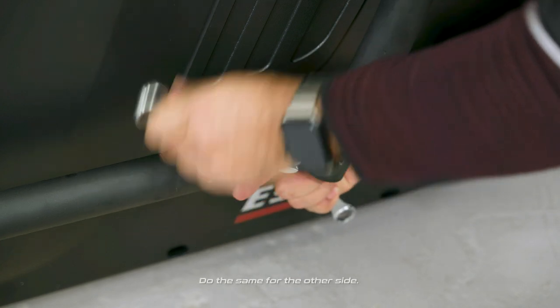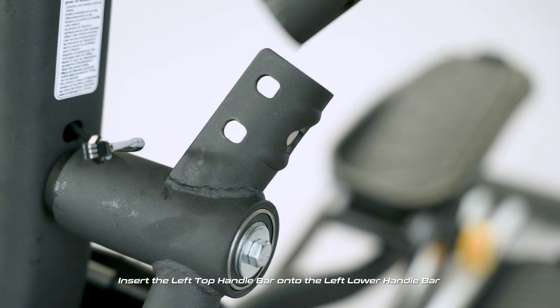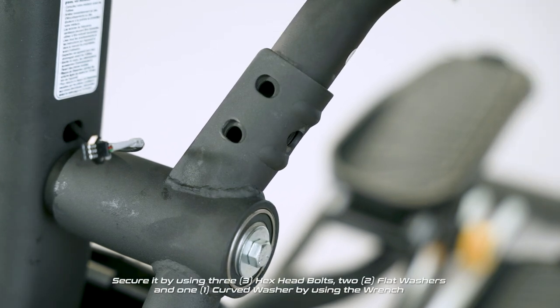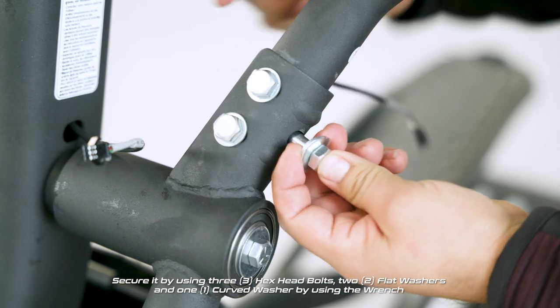Do the same for the other side. Insert the left top handle bar onto the left lower handle bar. Secure it by using three hex head bolts, two flat washers, and one curved washer with a wrench.